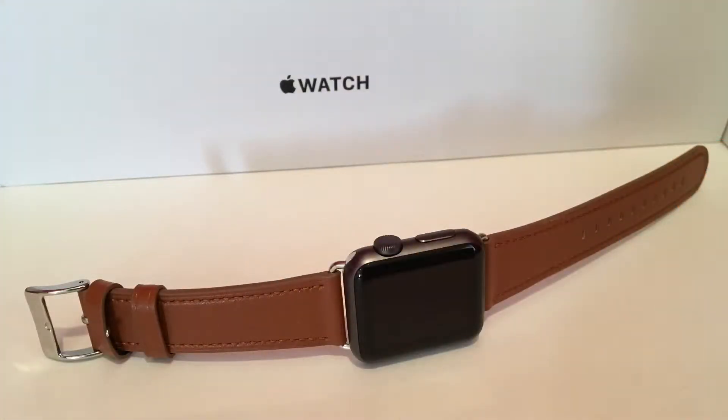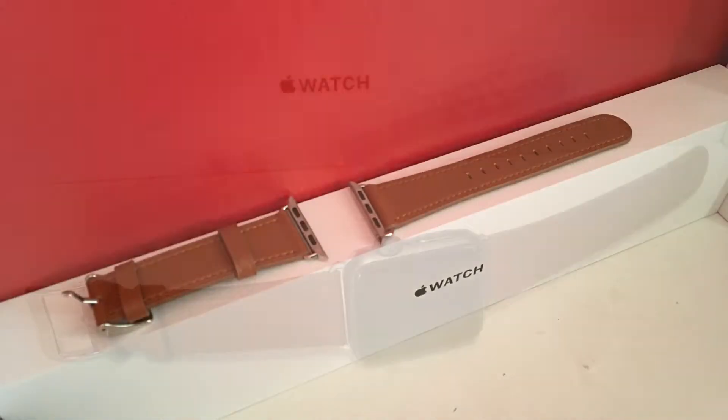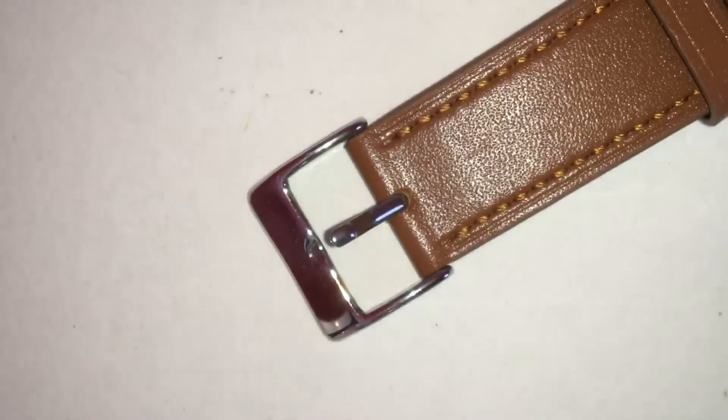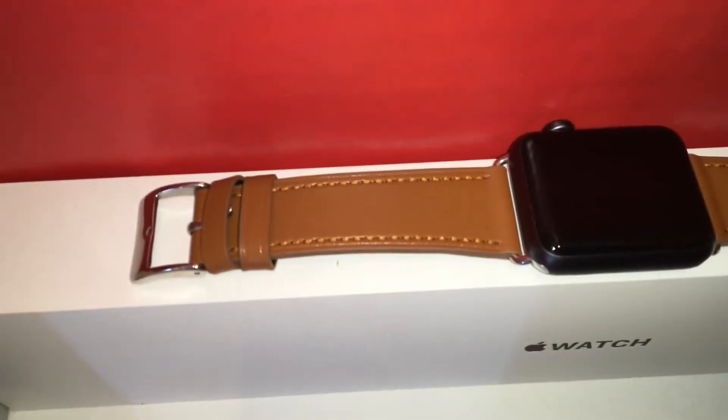The most important thing in a band is comfort. This band is very light, and sometimes so light that I don't even notice it, but I do wish it was softer. The metal buckle also puts a mark on my wrist, which I don't like. So overall the comfort is okay, but it could be better.